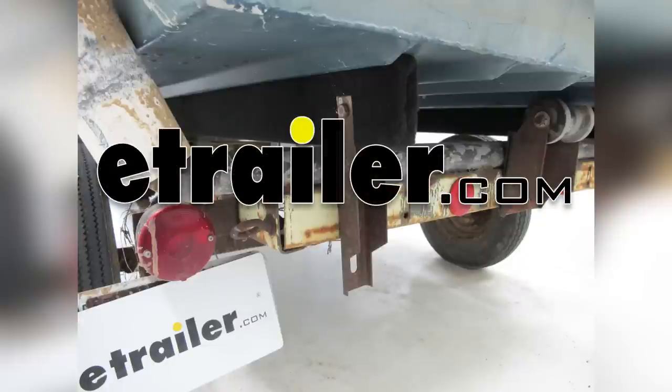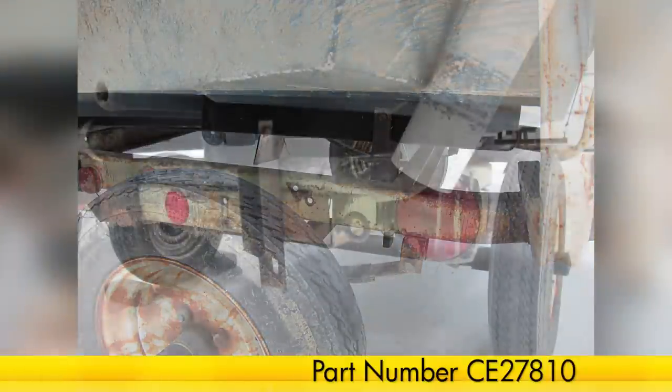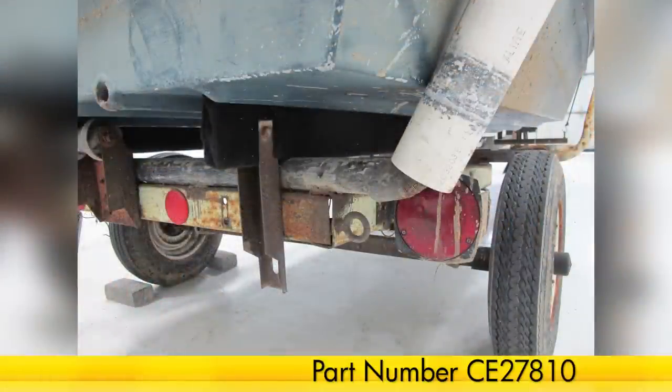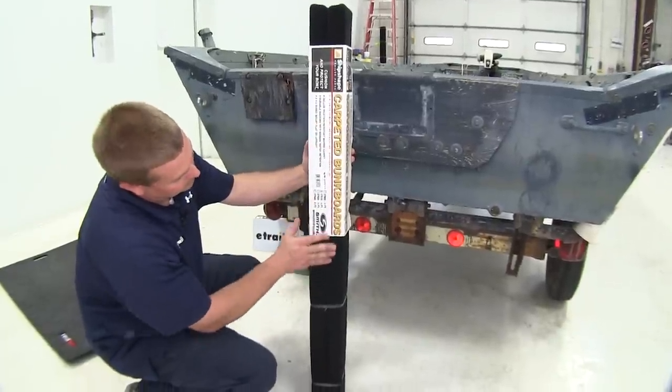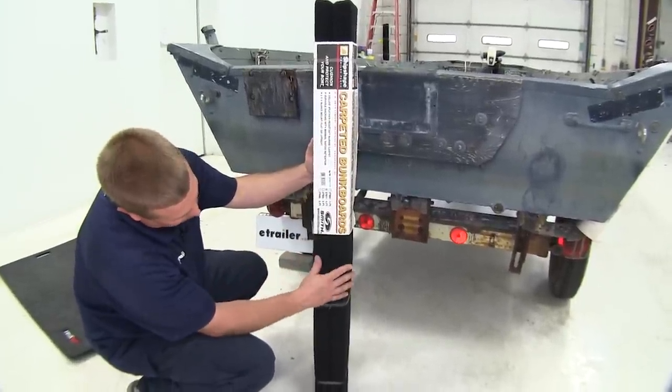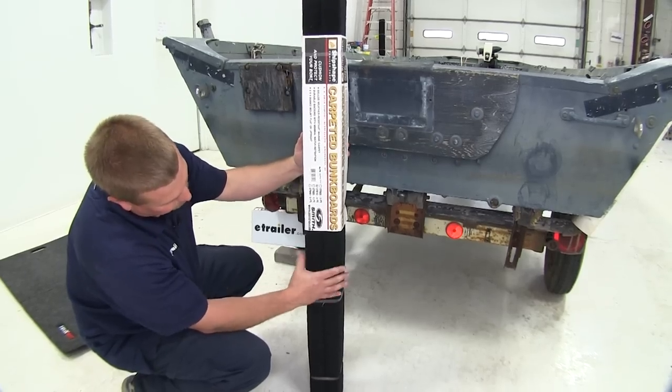Today on our John Boat Trailer, we're going to be installing the C.E. Smith Carpeted Bunk Boards for Boat Trailers in 4 foot long, part number C.E. 27810. Here's what we're going to be putting on today — the C.E. Smith Carpeted 4 foot long bunks. You do get two of them to a package.